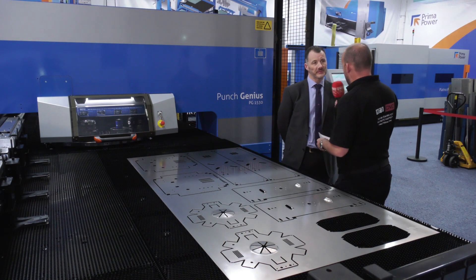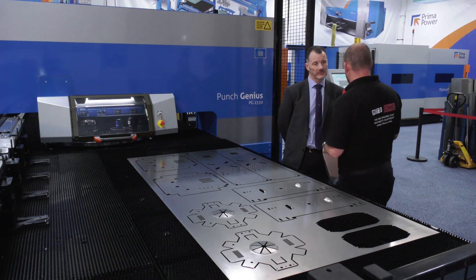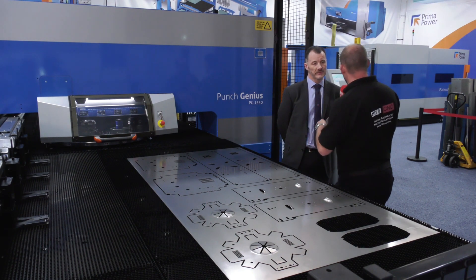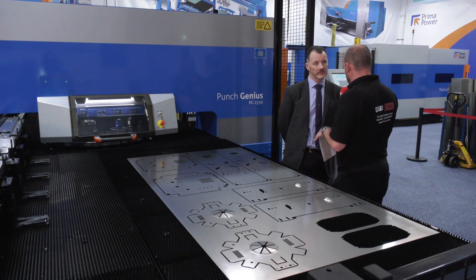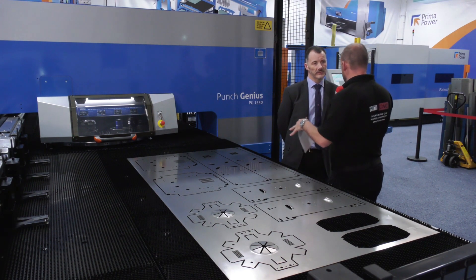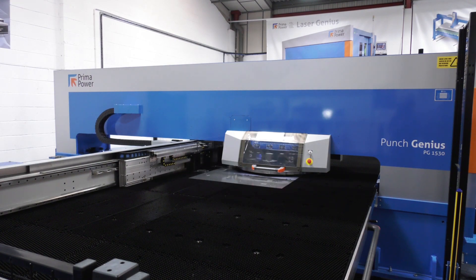We spoke about a thousand hits per minute on the punch - and I know it varies on the materials and the application - but it just goes to show how fast this machine is. Part of that speed comes as a result of moving the sheet to the turret, as opposed to the turret to the sheet. Why is that your option of maneuver?